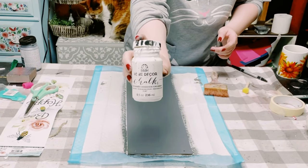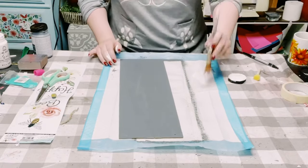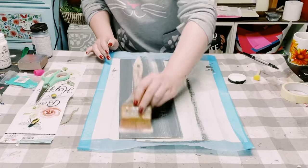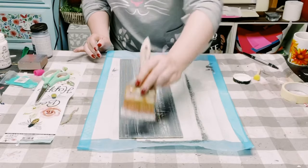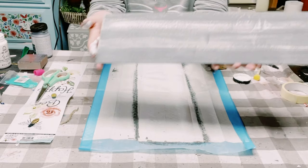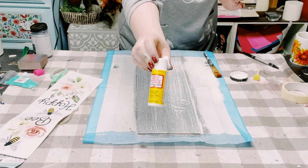Using Folk Art chalk paint in white, I'll be doing a dry brush method. All you have to do is apply some chalk paint on your paintbrush, offload some of it, and then with some very light strokes you want to go all throughout the board. Allow that to completely dry.